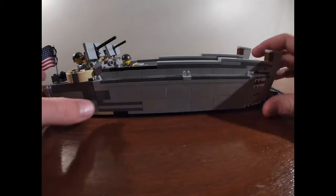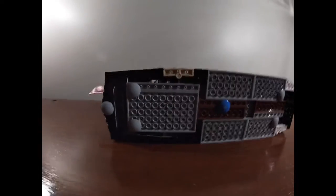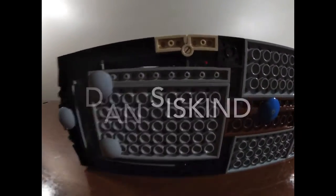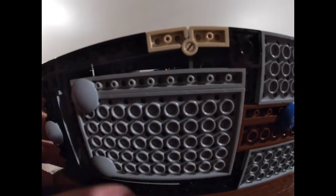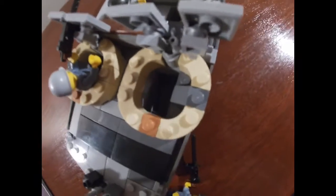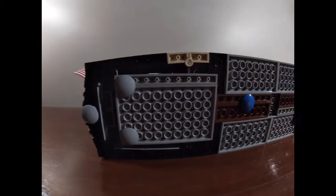The bottom is a really nice design. On the real Higgins boat there is that curvature, and whoever designed this at Brickmania did a great job incorporating it. The bottom is actually hollow in there — you can see the light coming through. So the guys standing in the boat aren't actually standing on anything solid; they're just kind of sitting there hoping they can hold on to their gun and not fall in. But it does make the boat look real.